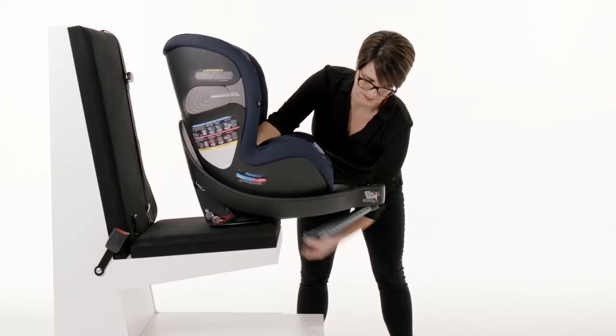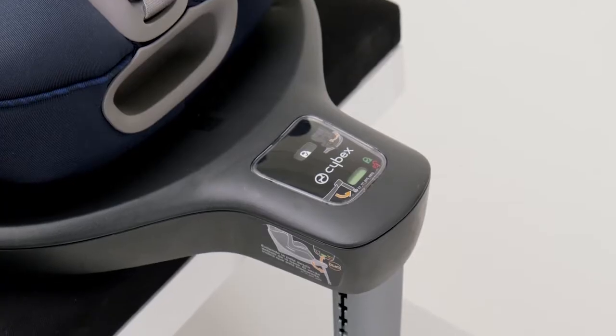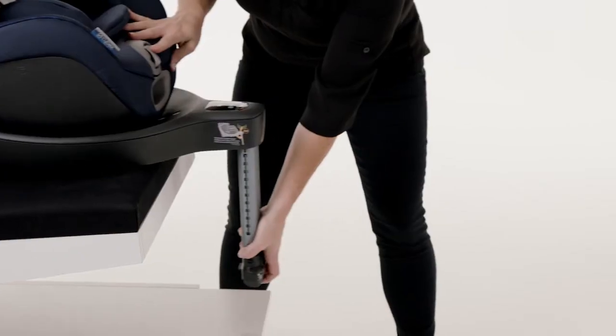Unfold the load leg on the bottom of the base until it clicks in the down position and the indicator turns green. Place the Sirona S with the load leg hanging over the edge of the vehicle seat.